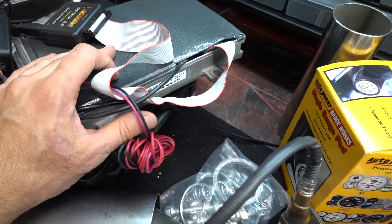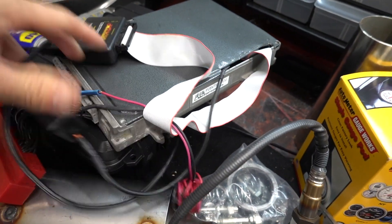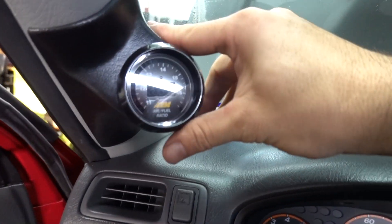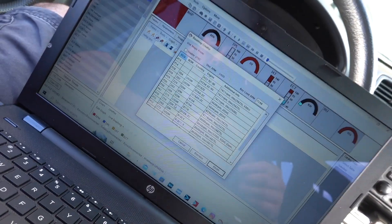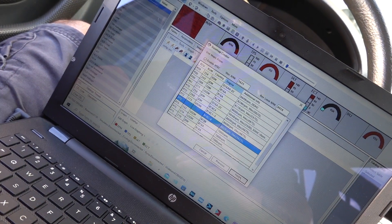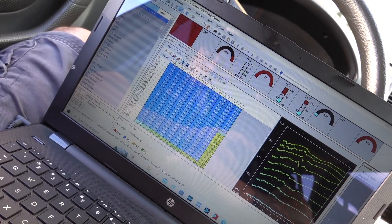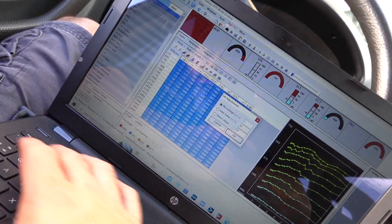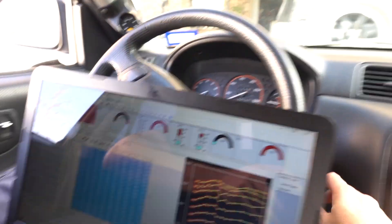As far as the computer goes, I'm looking at a P28 VTEC computer and using the Moates for tuning — Moates Ostrich 2.0. I'm going to be using Honda Tuning Suite to start building a basemap, and I'm going to base it off of an Integra Type R. I'll go ahead and increase the fuel by at least 10% right from the get-go before I even start it up — probably going to have to do more than that. Then we'll start it up and see what it does.